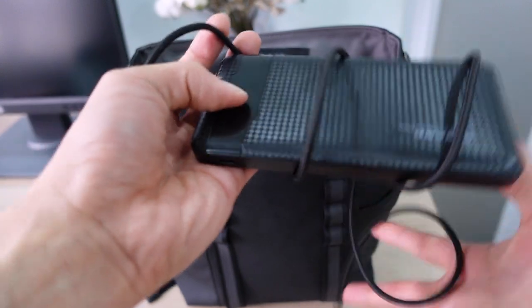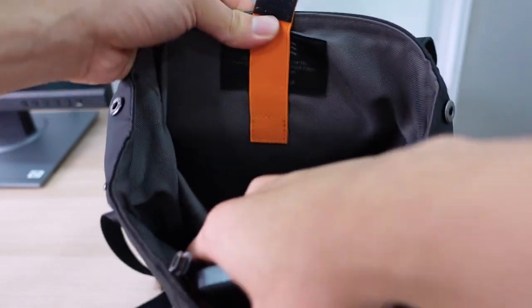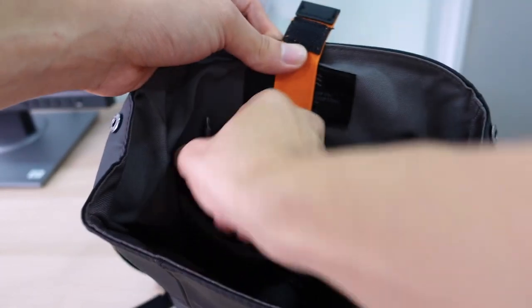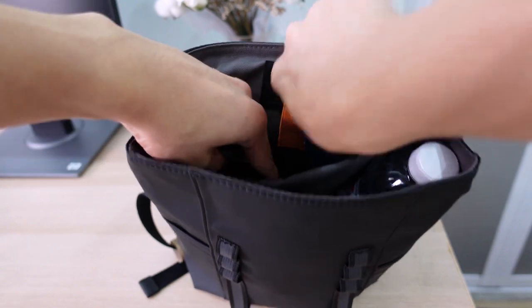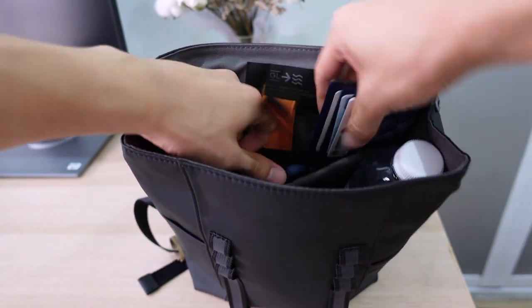Next, I have a power bank, which is really important. I just have a cable going into the back pocket of this sleeve. And at the same time, my valuables like my phone go here, and also my wallet and card holder go to the back.